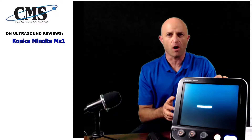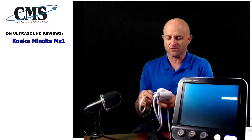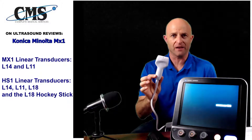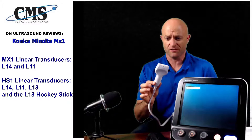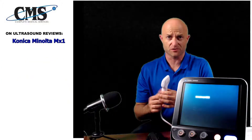You'll see the smaller size of the MX-1, but the smaller size doesn't take away from image quality. In fact, the image quality of the MX-1 and the HS-1 are very comparable, and they also share the transducer — the transducer connector for the MX-1 and the HS-1 are identical. The primary difference is that the MX-1 uses the L14-4 and the L11 only. The HS-1 also has the 18 megahertz linear transducer. The MX-1 does not use the 18 megahertz or the hockey stick, so with a smaller size, there are some sacrifices.